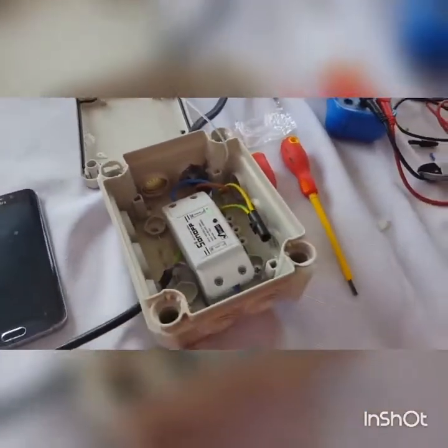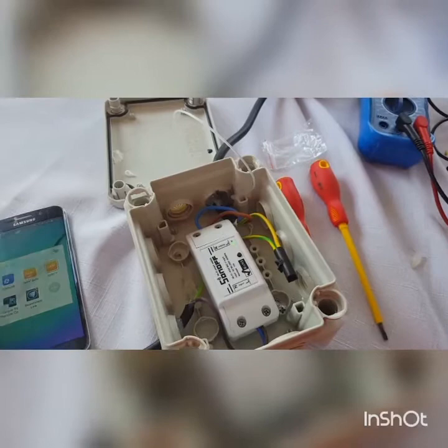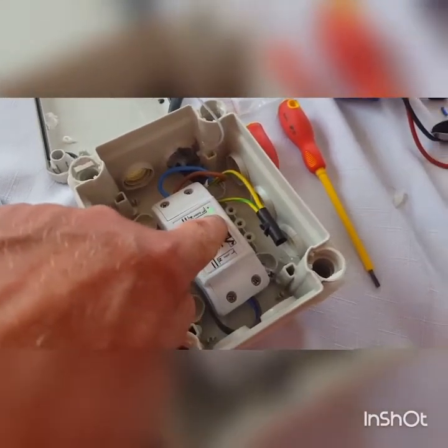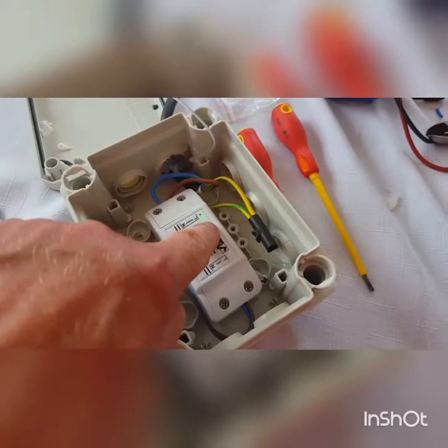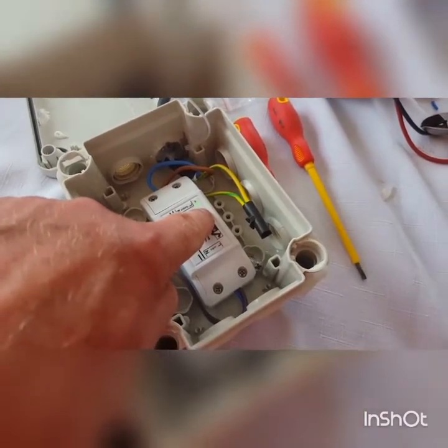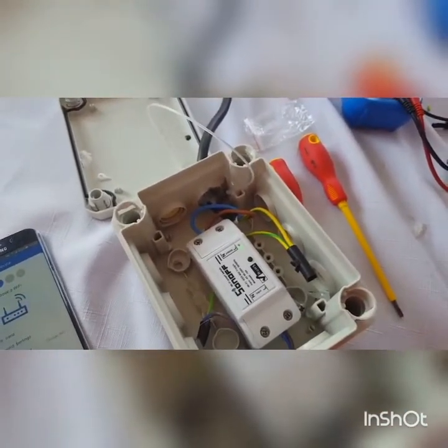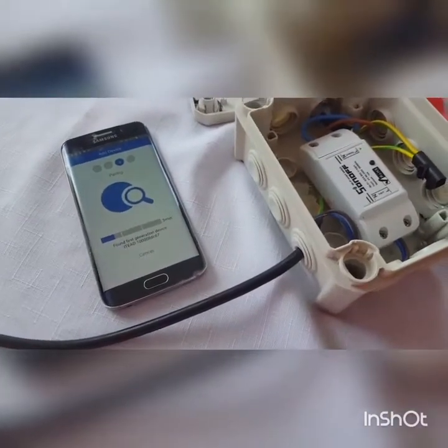We're going to connect this to the eWeLink app. Press this button for maybe four or five seconds and then it's going to start wanting to pair. Tap 'Add Device', hit next, and hopefully this should pair up.